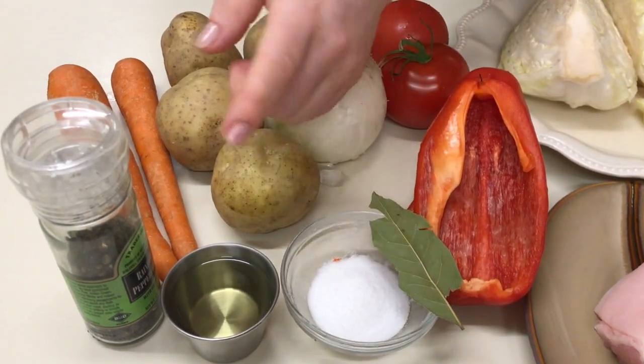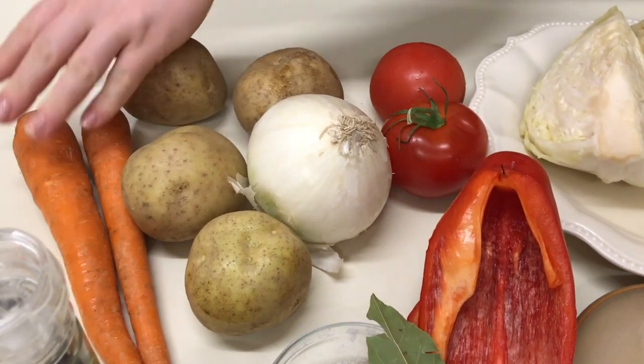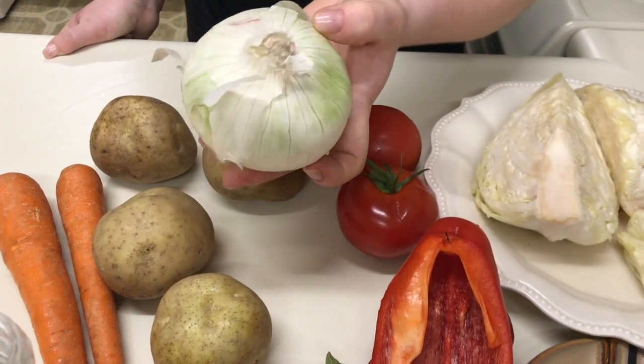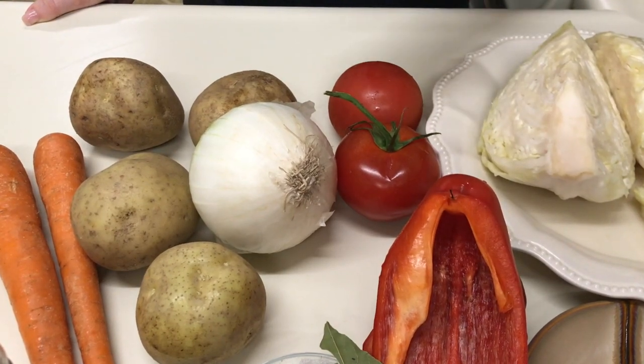1 black pepper, 4 potatoes, 2 carrots, 1 onion — I add a lot of onion, that's why it's so large, but you could add a smaller one. And that's all — of course we also need water.